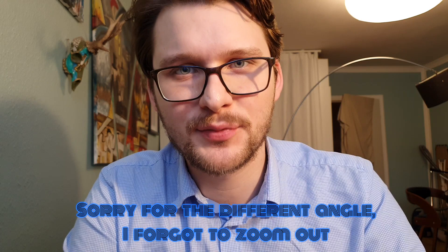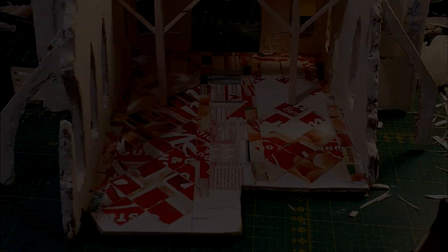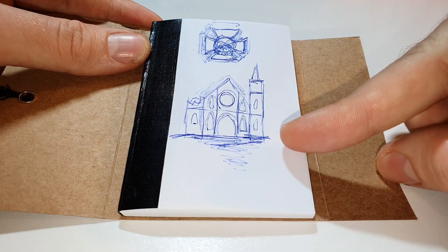Hi guys, welcome to another part of the Cathedral build. This time I'm going to keep the intro short. In this video we're going to make the doors, the gallery, the floor of the Cathedral, and we're going to finish the outside somewhat, although there's still some embellishments to do. I'm Jagelsdorf, and I hope you liked the video. We ended the previous episode on me speckling the outside of the entire Cathedral.